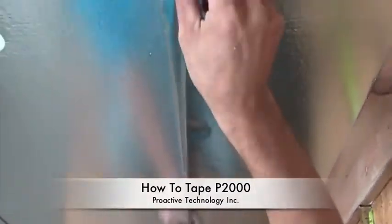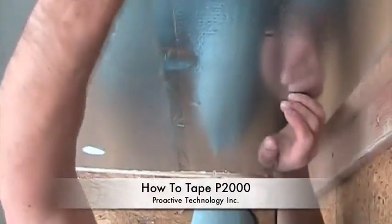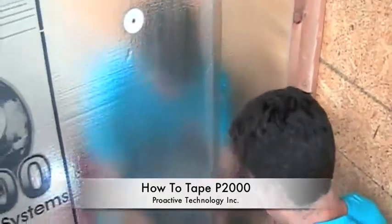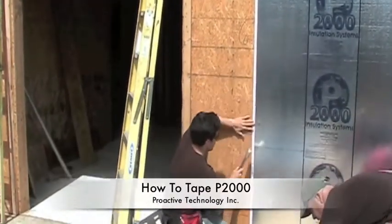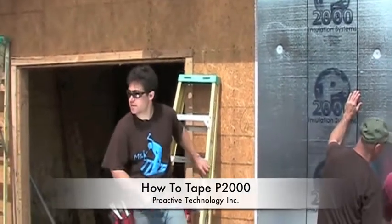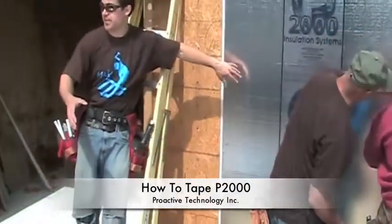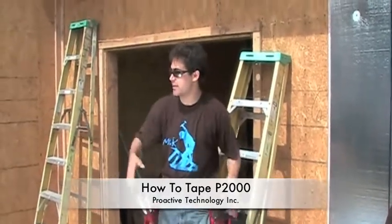We'll get that one started. So when you get your tape on, it's important that you make sure the seal is good. You peel it up, then you do kind of an overlap — make sure you're lined up at the top and bottom, and then you slide it. That way you get a — it kind of sucks it in.